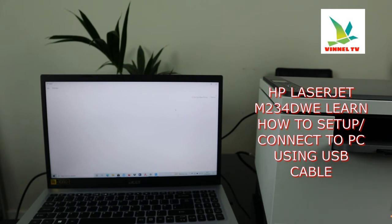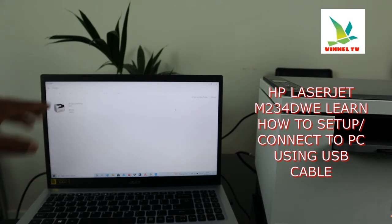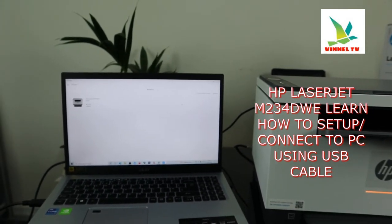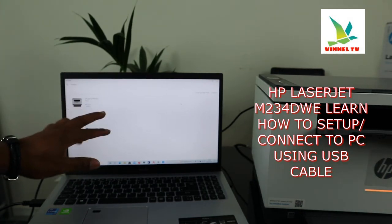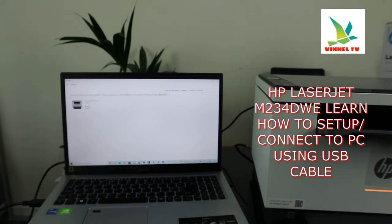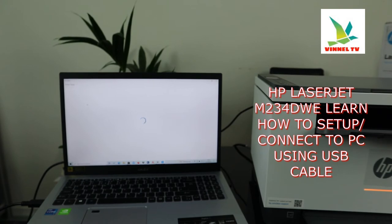Click 'Set up a new printer.' Right now it's looking for the printer. It has found the HP LaserJet — model number M234/237. This printer is the HP LaserJet M234DW, found via USB cable port one. Now it's collecting the printer status.